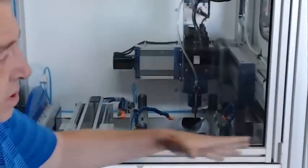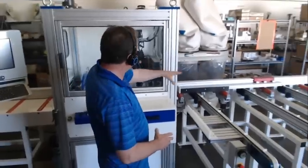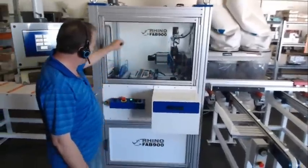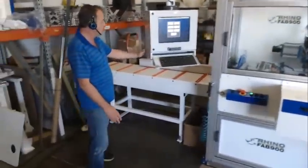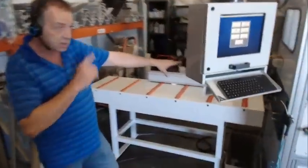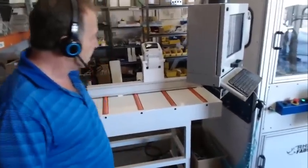The way the system works is you fill up the autoloader, it loads one stock length, feeds it in, drills it, cuts it, and then we have a label printer. The operator stands here, picks up the finished parts, puts a label on, and puts the part on a cart.